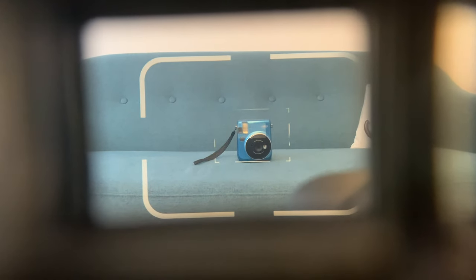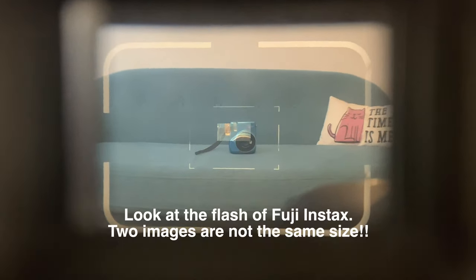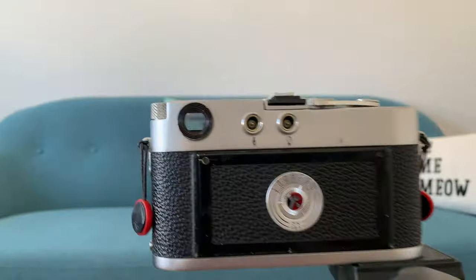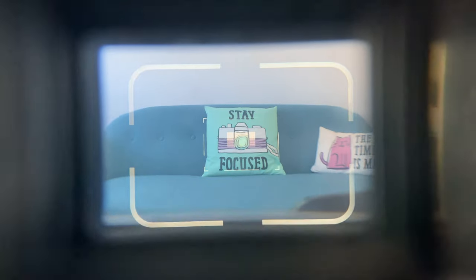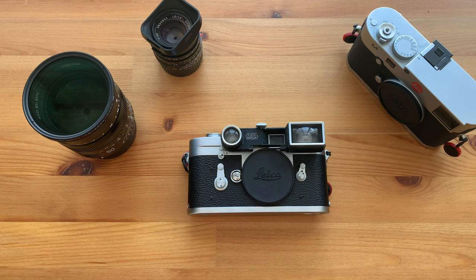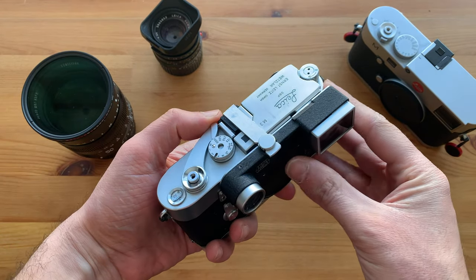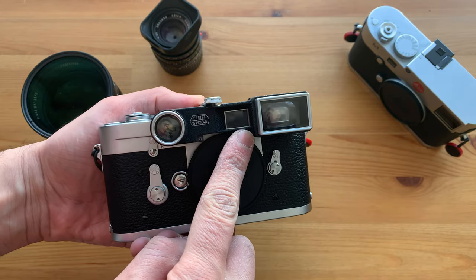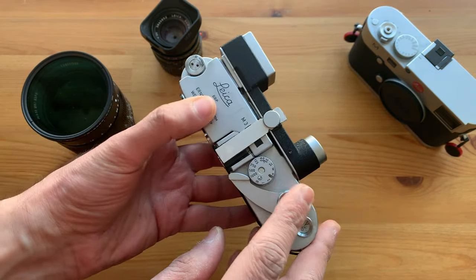If you wonder why it has to be goggles and not one single correcting window in front of the viewfinder — here you can see that with one single window, your second image in the rangefinder mechanism remains big while your main image shrinks down, resulting in a ridiculous view in your viewfinder. Now let's look through the viewfinder. As you can see, the frame lines are suddenly wider and what you get is actually the field of view of a 35mm lens. Here you can see that the goggles are stable even without the lens. This is the rangefinder, this is the illumination window, and with this screw you can slightly adjust the goggles.